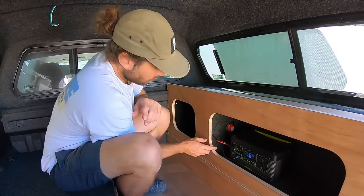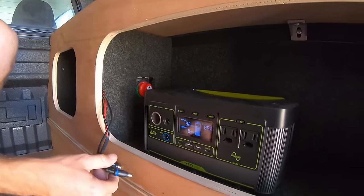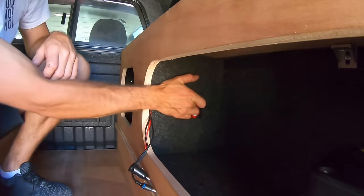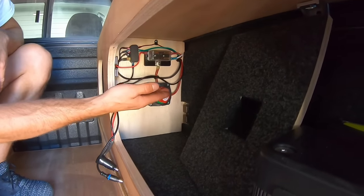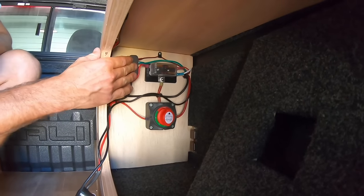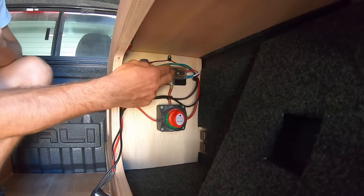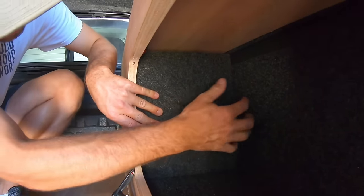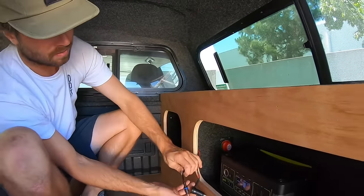One last little thing — if you unplug the Goal Zero and move it out of the way, I actually made a little hidden compartment so you can always get to the wiring back here. You've got the switch, your fuse block, and all the other little bits and pieces, your negative terminal. Just in case anything happens or a fuse goes out, you can easily get to that. Pop this little guy back in and it's all hidden, nice and clean. Plug the connections back in and the input watts will go back up in a couple seconds so it starts charging the Goal Zero again.